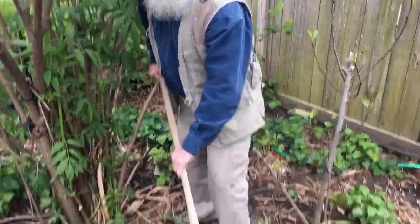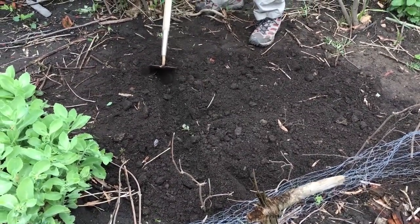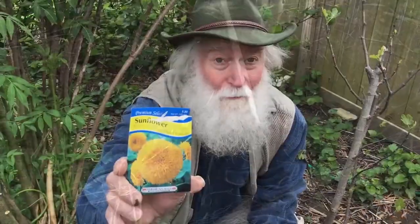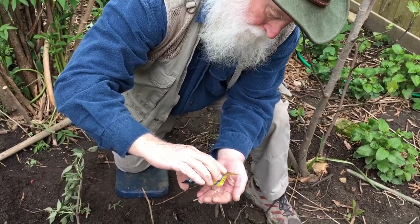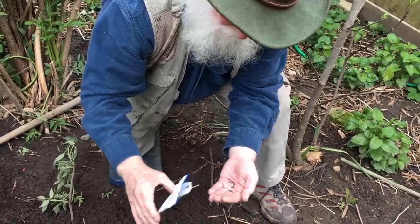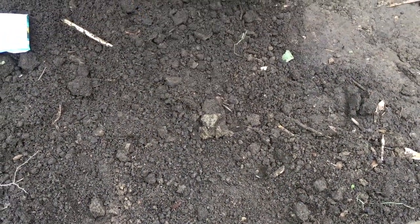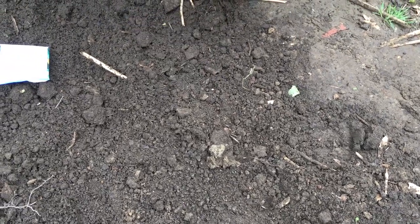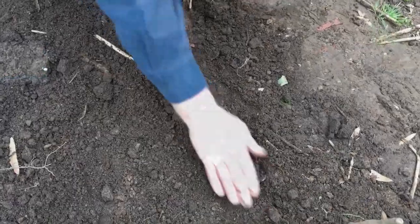So right now we're gonna plant some sunflowers, cleoms, and zinnias. The first row, let's plant some sunflowers. Not everything in your garden needs to be a vegetable. Flowers are important too, as they provide nourishment for butterflies, bees, bugs, and other critters.